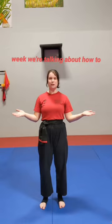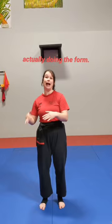Welcome to Shiai Tip Tuesday. This week we're talking about how to present a form — as in what do you say to the judges before actually doing the form. The first thing you need to do is run up nice and close to the judges, and you're going to go to your short bow position.